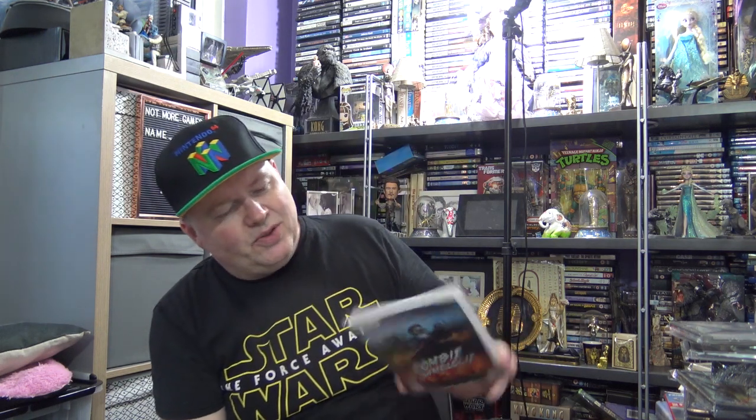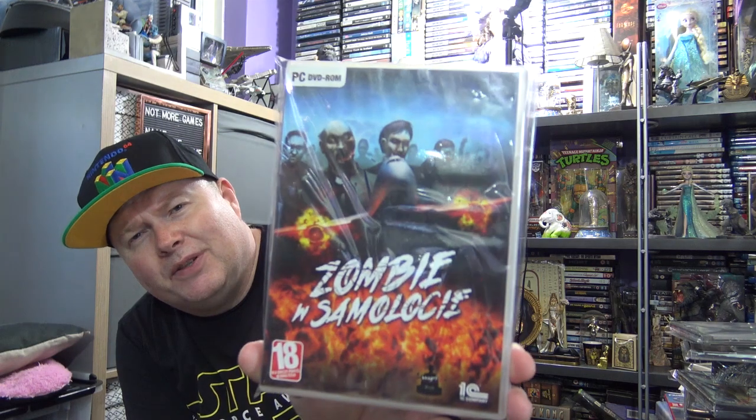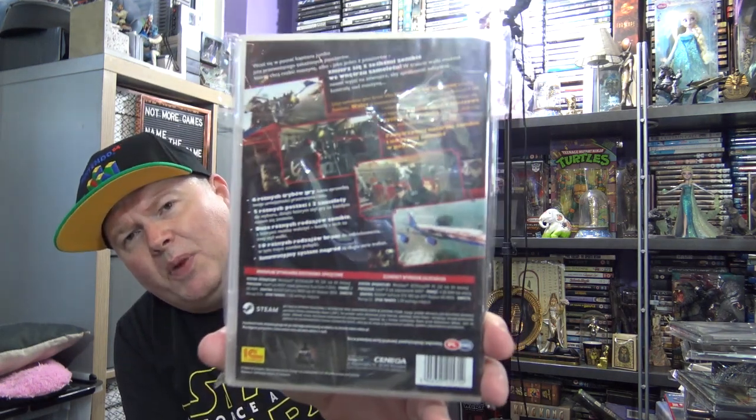I've got one PC game to show you. I don't normally collect PC games, but again it was cheap. It's called Zombie Panic. This is a Polish version. It's basically about zombies on a plane — it's quite a cheap first person zombie type game. It was about a pound in the charity shop. Don't see it that often, and I thought — well, it's zombies. Why not?